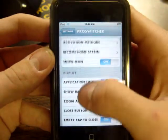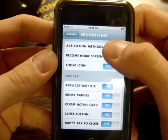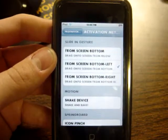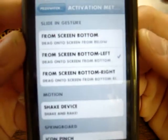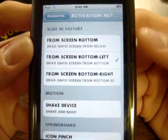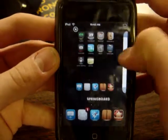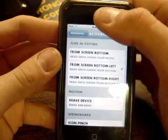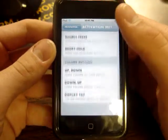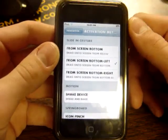As you can see, you can set it — there are many, many options. Now, under Activation Methods, this is how you actually activate Pro Switcher in the first place. Right here, as you can see, I have it set to screen bottom left, which is when I slide up like this, it activates. You can set it to double-click on the Home button, tapping the status bar, shaking your device, whatever you like. This is basically the best backgrounding app I have seen in a long time, which allows you to multitask on your iPhone and iPod Touch.